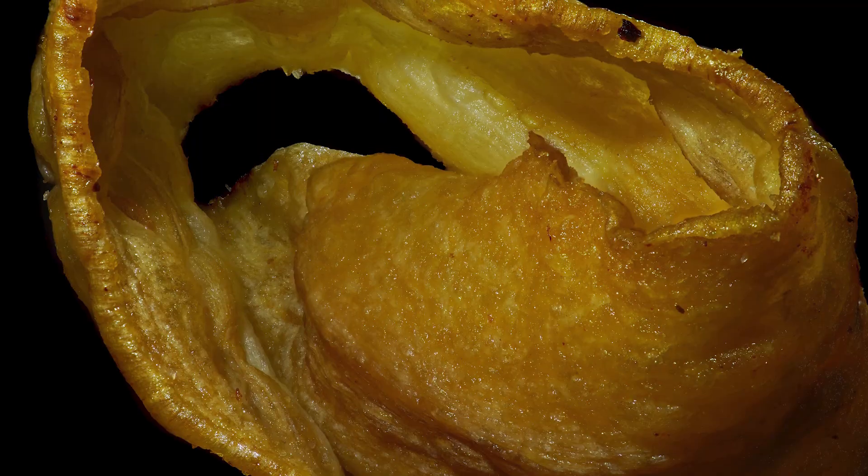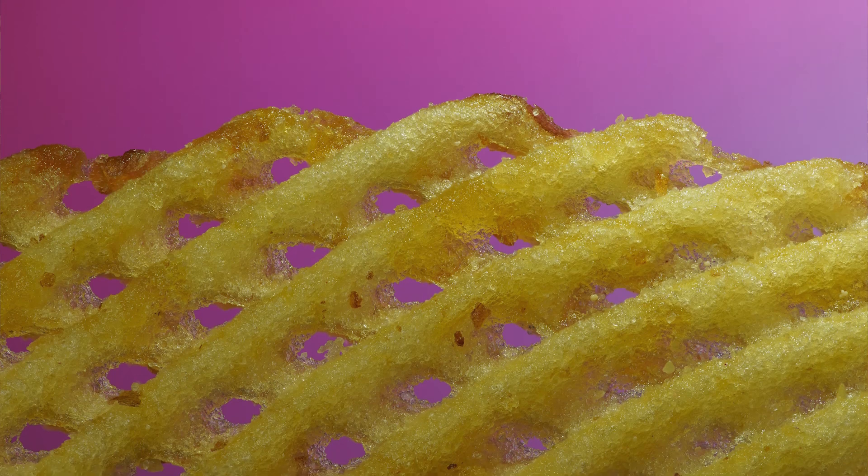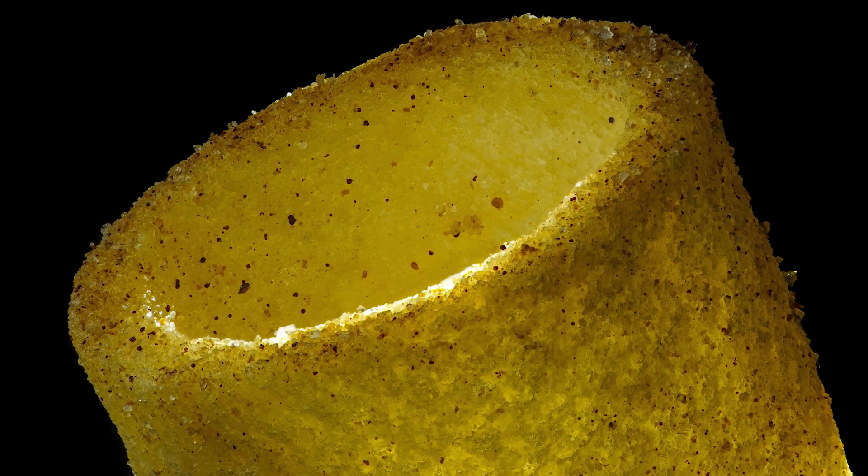Crisps are not the most obvious macro subject, but it's definitely something that most people will have in their homes or at least have easy access to, and it turns out they make really interesting macro subjects. There's a lot of variety, they're nice and cheap and accessible, so it's definitely something you can follow along with at home. I've had a lot of fun shooting these — there are really endless types of abstract shots you can get from them, exploring all of those curves, different textures and colors.